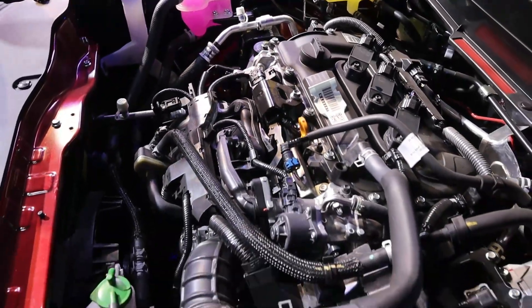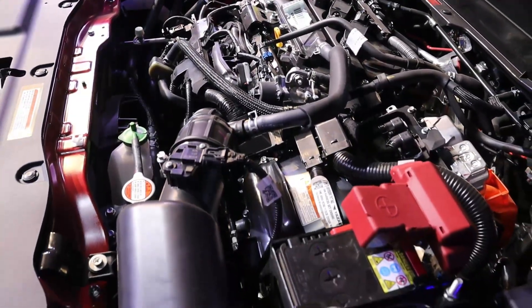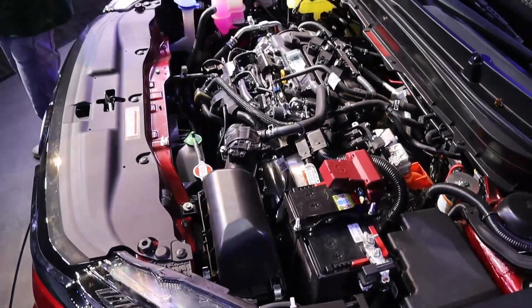This is a self-charging hybrid electric SUV. In this car you will get self-charging — you don't need to charge anything externally.